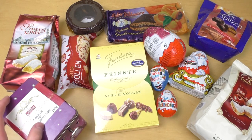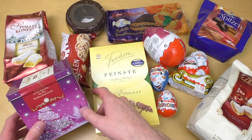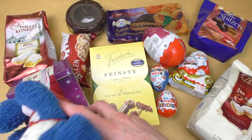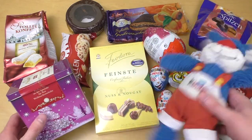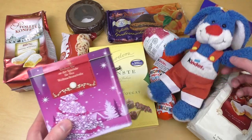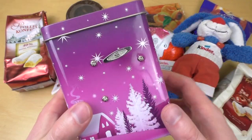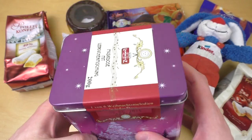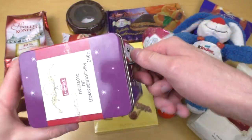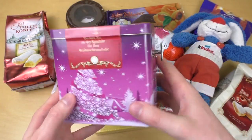Welcome to junkfoodtaster.com — it's time for Christmas presents! The Christmas candies were actually received as gifts, and there are also surprise eggs which we'll unbox later. The most awesome item for today's episode is this steel box with gingerbread — but it's also a music box.